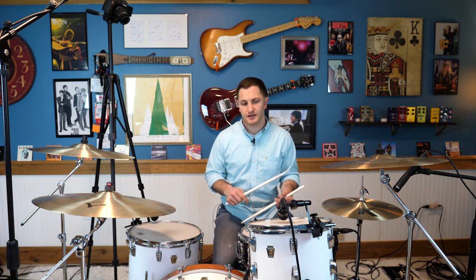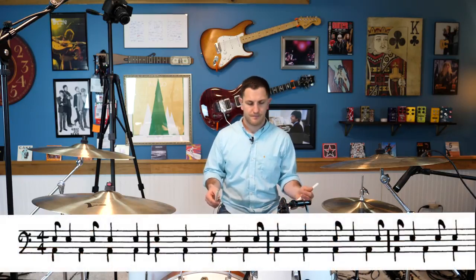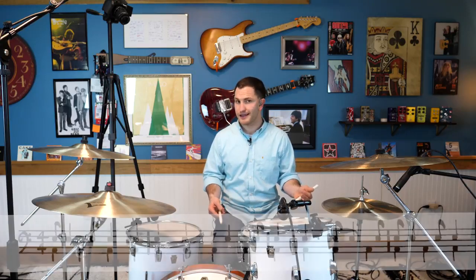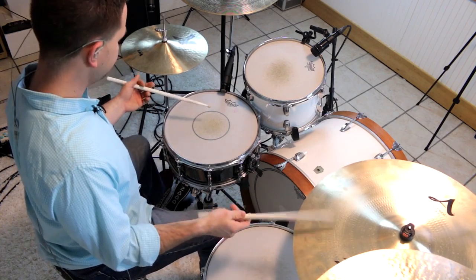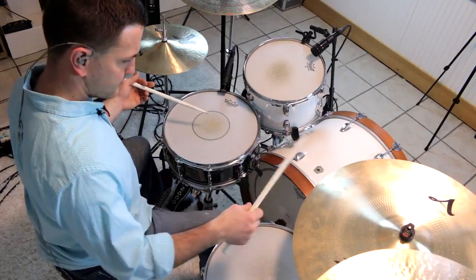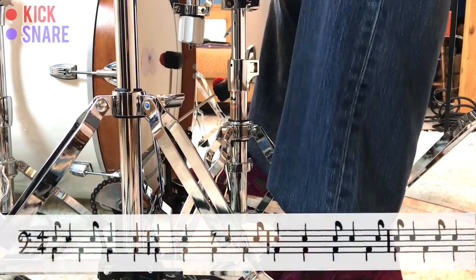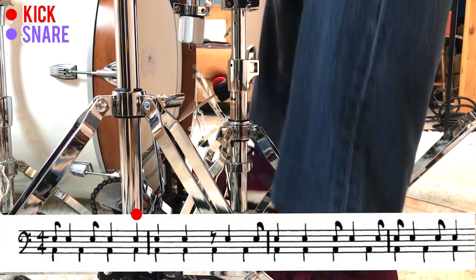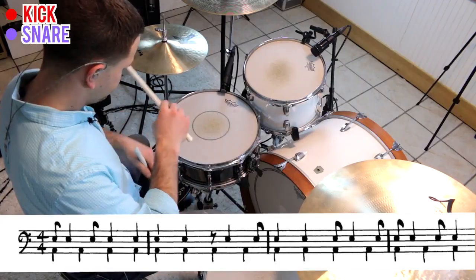So with the same concept with the fills — filling in the gaps with double stroke rolls — you can use that with the concept we talked about earlier with the short and long on the kick. You're going to fill in, keeping that motion going on your left hand, accenting all of the syncopated notes and still playing the hand and foot pattern we played earlier. Using that concept, you get that Elvin Jones triplet kind of feel. And that sounds like this.